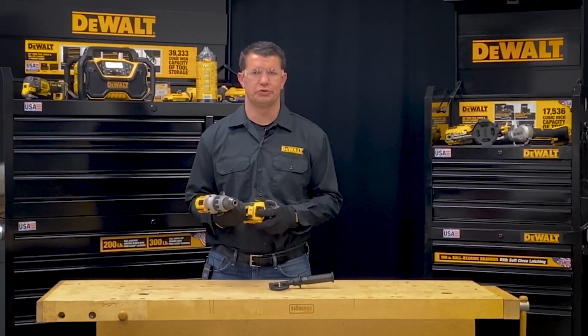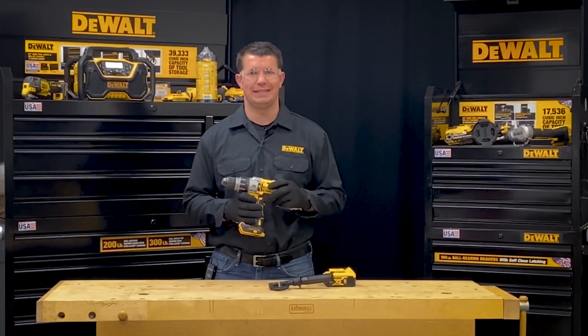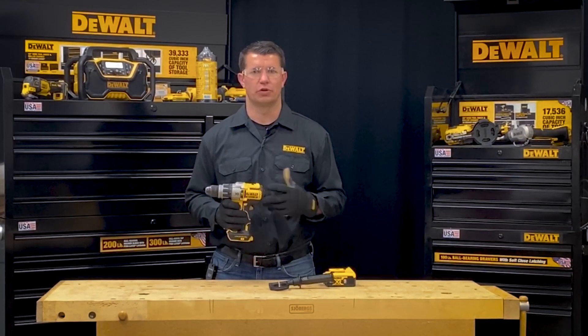When picking up the tool, the first thing I'm going to do is remove the battery to walk you through the different operations of the tool. Today we're going to be using the DCD-996 cordless premium hammer drill driver to show you these different features of a cordless drill.